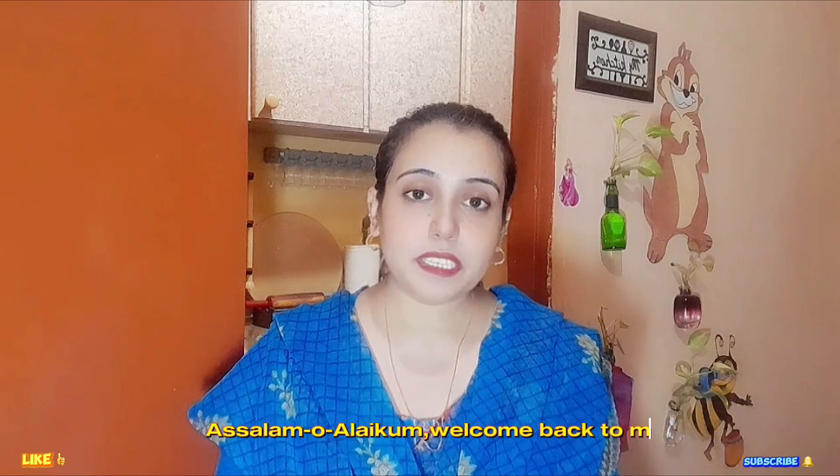Hello everyone, welcome back to my channel. Today's recipe is yummy chicken and milkshake. I will prepare this recipe with you. Let's start with our recipe.